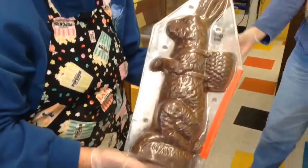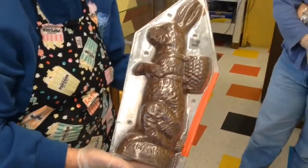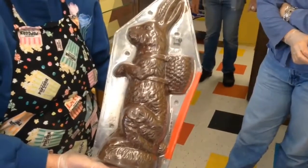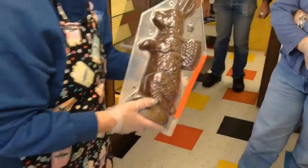It looks like he did turn out tempered. Yes, I figured he would. He might be a little imperfect in a year. It looks good. That bunny will be raffled off this summer.